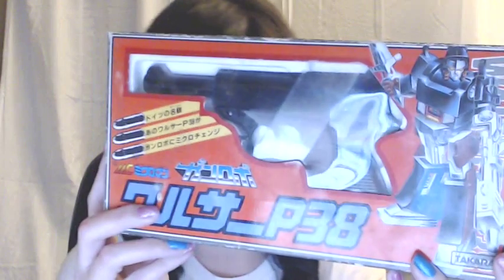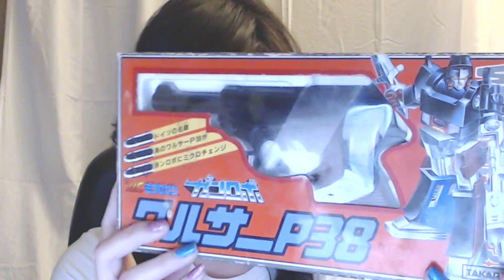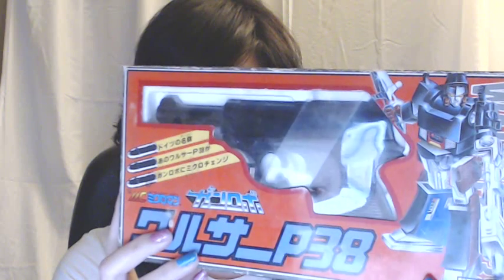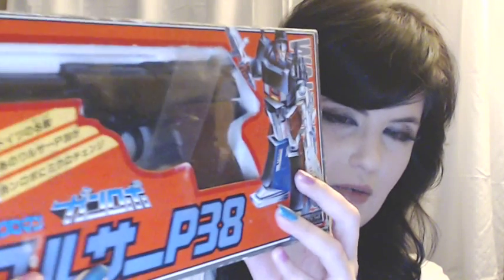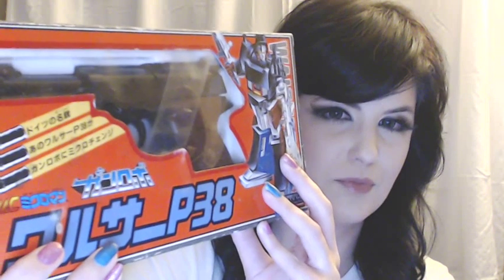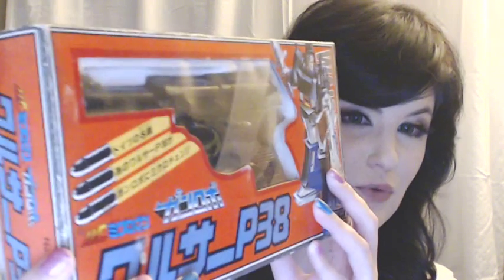Hi everyone. Today I'm going to be doing a review on a RoboGun Walther P38 Microchanger. This is him here. He was made by Takara Toys, 1982 Microchange series, and they were part of the 1980 new Micro Man line. Basically it was about small household objects that can turn into vehicles or intelligent robots.